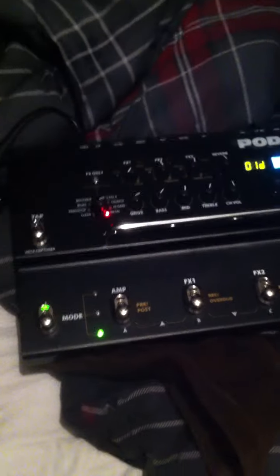Hey guys, had a question from a subscriber on this little beauty. The question came from EJLACOP58 — sorry if I didn't pronounce that right. Anyways, you asked about channel switching.